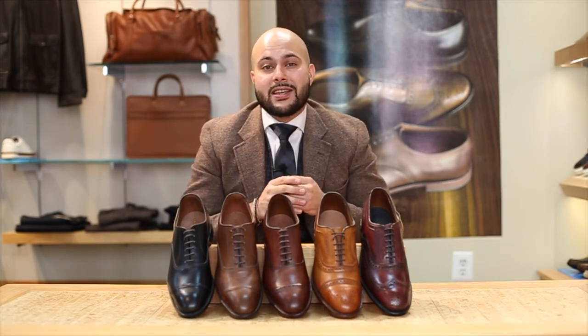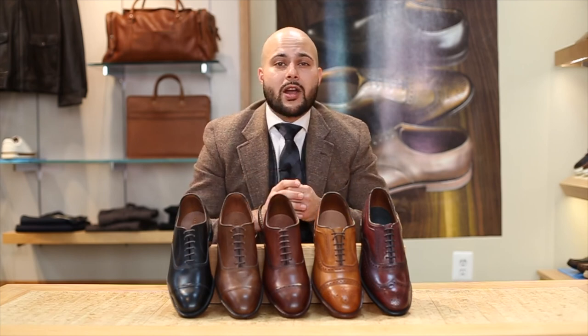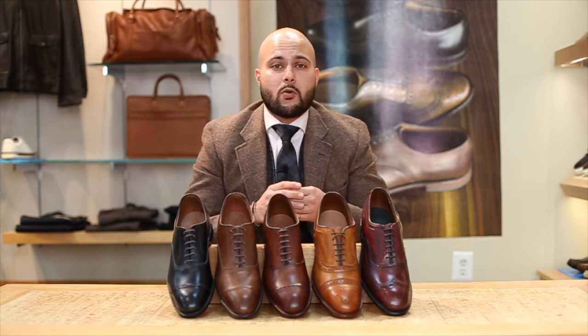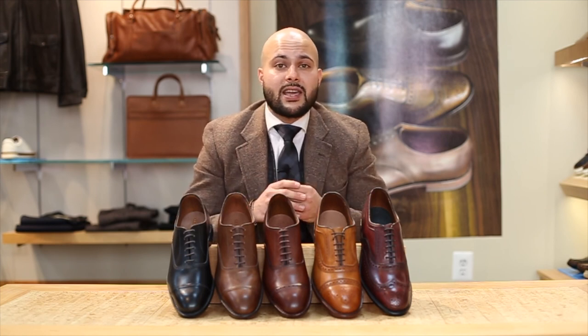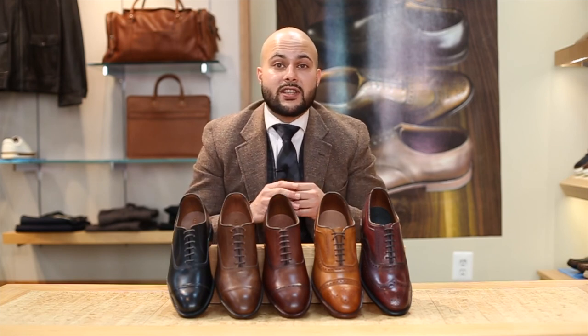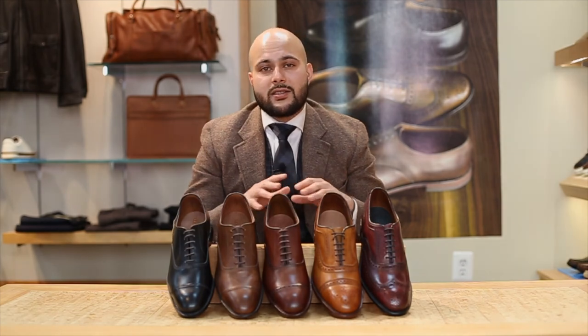Thanks for tuning back in guys. Feel free to like and subscribe — it helps us out. We have a lot of new upcoming content coming out, and we've decided that once we hit a thousand subscribers we're going to raffle off a high-end leather bag. Stay tuned and leave a comment as well — let us know what you think. Are there any styles of dress shoes that you personally like? Any styles of brogues or Oxfords you think are staples and should be mentioned? Thanks for tuning in and remember guys, stay dapper.